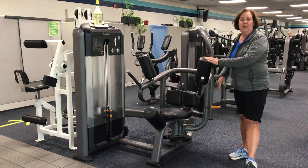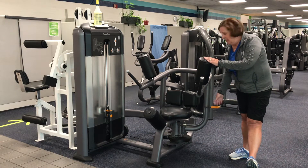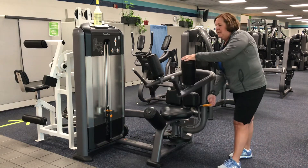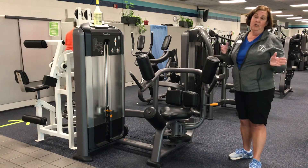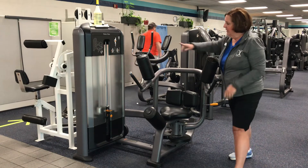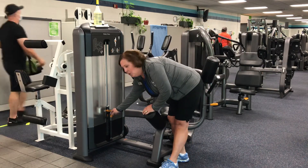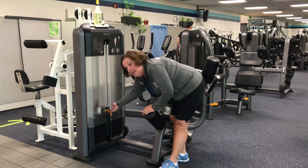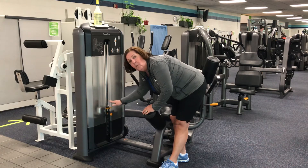There are two different adjustments on this machine — the levers that are in orange. You lift the handle and it will move the seat side to side. This is where we're going to be adjusting to get on the machine and start our exercise. The weight stack is here; it changes in ten pound increments. You just pull out the pin and put it back into the hole. The lever here is an extra five pounds if you feel like you need an in-between weight.